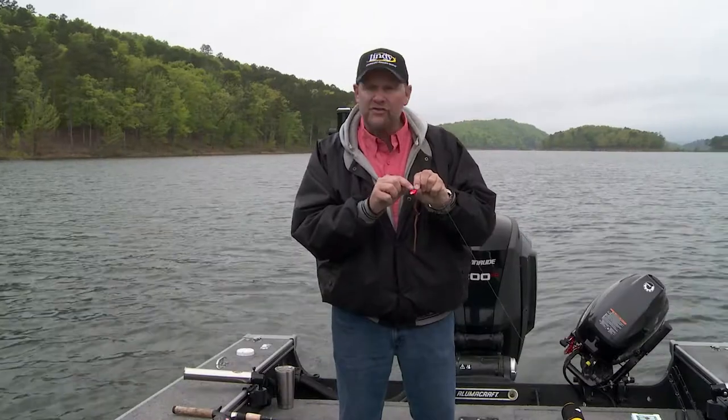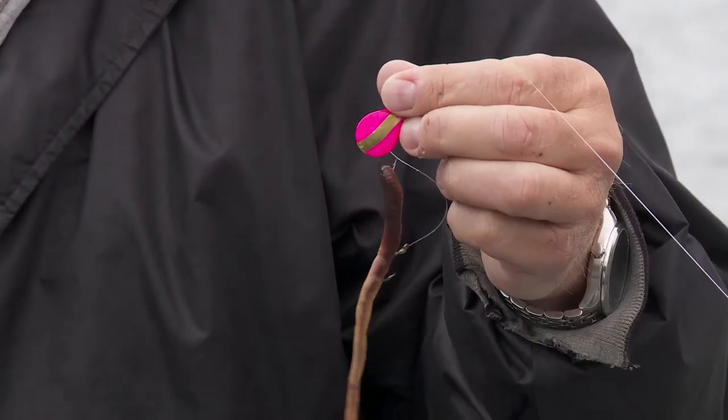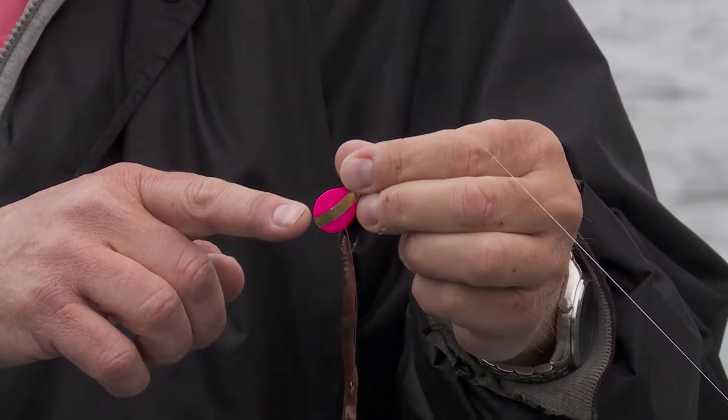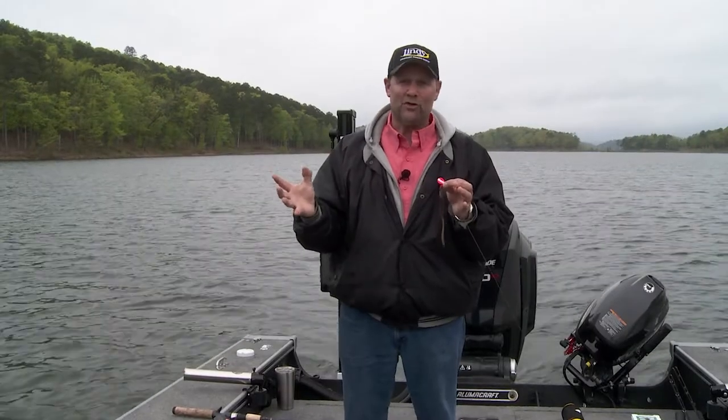Well, this is the best of both worlds — these new colors from Little Joe. These blades are all metallic, either gold or chrome, and there are four different colors. But these blades are also painted, so you've got that bright color to grab their attention plus the metallic flash. You're getting color and flash combined, and I'll tell you what, you put all that together and you've got the best of both worlds.